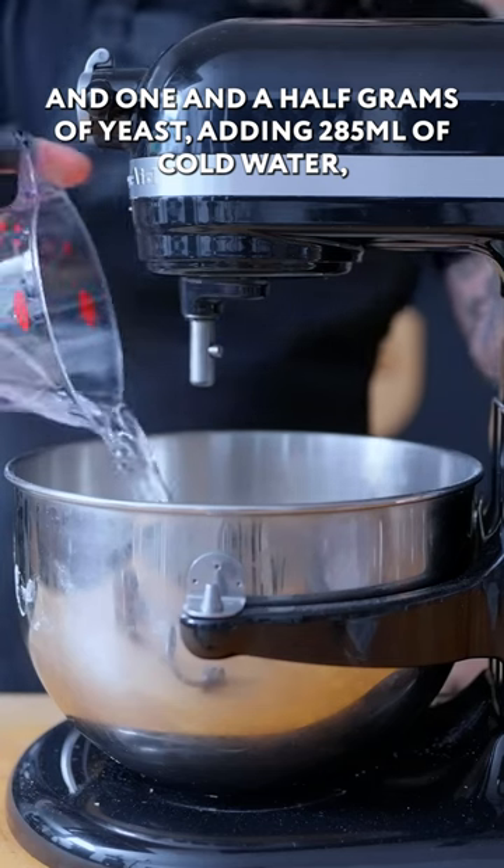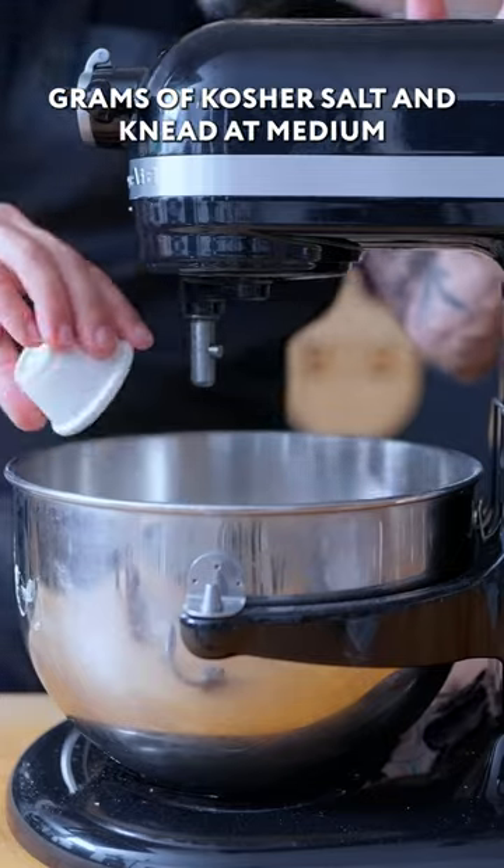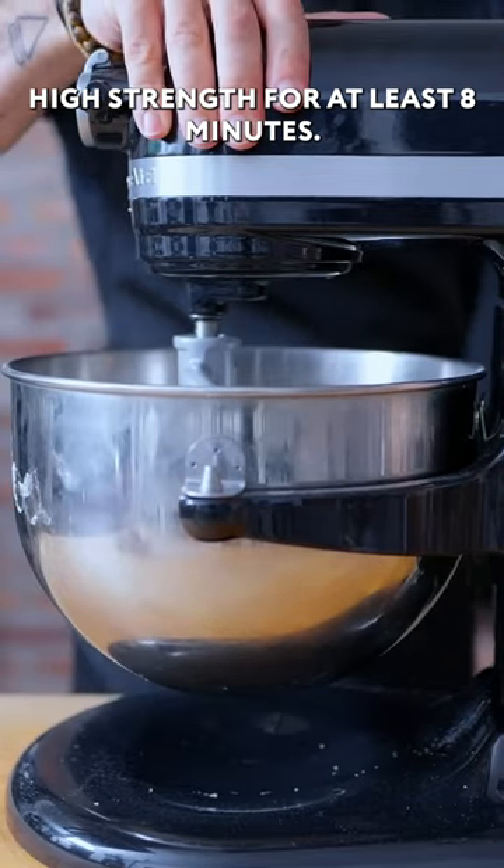Adding 285 ml of cold water, 15 ml of extra virgin olive oil, and 9 grams of kosher salt. Knead at medium-high strength for at least 8 minutes.